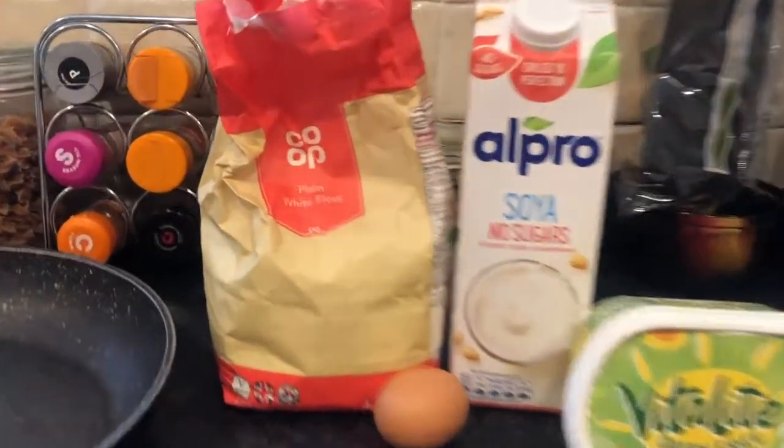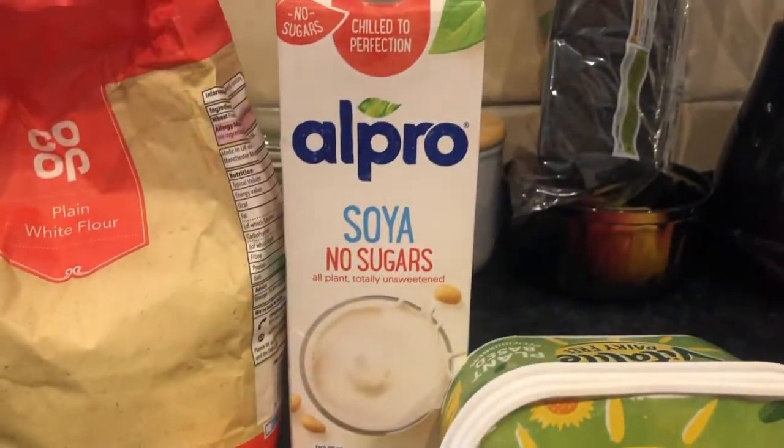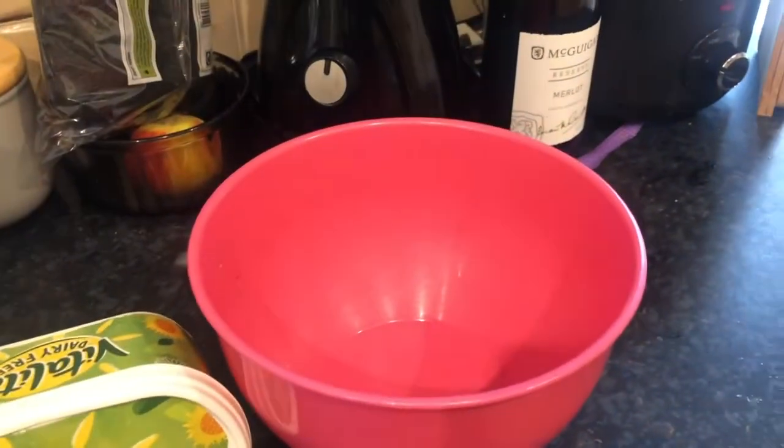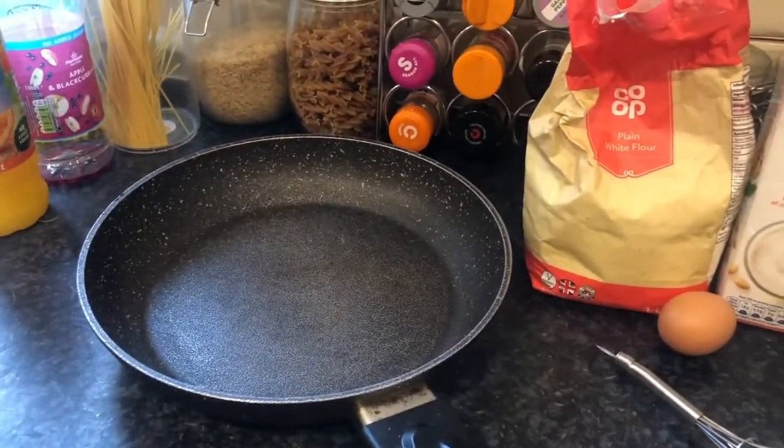It's pancake day so we are making pancakes! You'll need 50 grams of flour, one egg, 150 milliliters of milk, a knob of butter, a bowl to mix in, a whisk to mix with, and a pan.